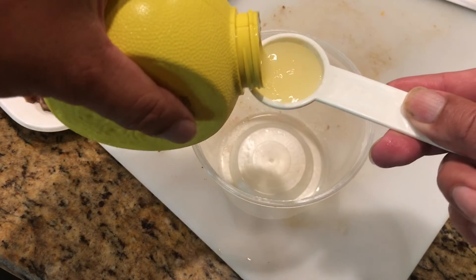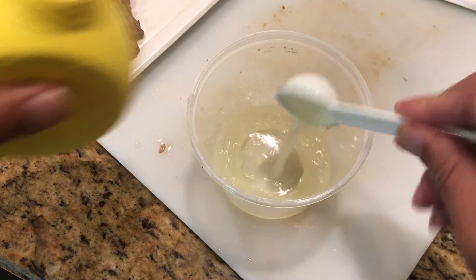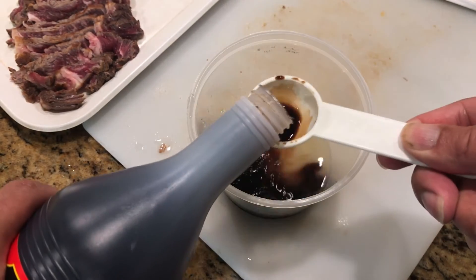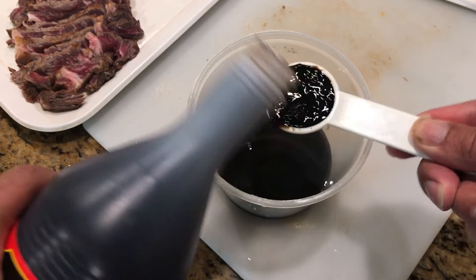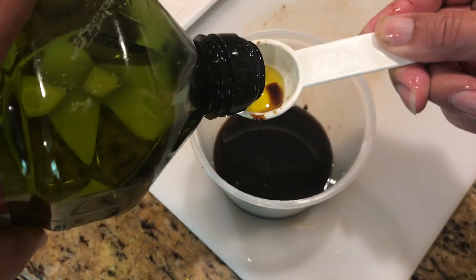We're going to make the sauce by starting with three tablespoons of lemon juice, three tablespoons of soy sauce, and a tablespoon of extra virgin olive oil.